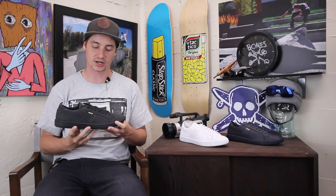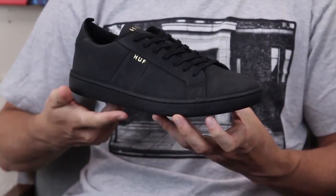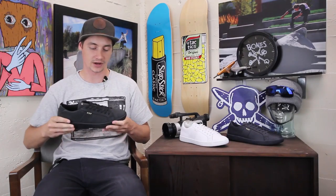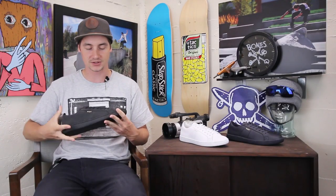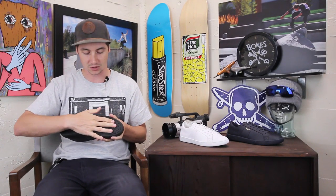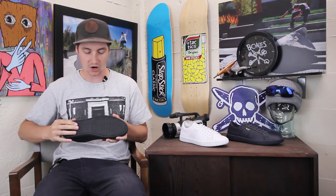What's up, this is Ross with Tactics. Right now you're checking out the Huff Boyd coming out Fall 2016. This is a cup sole construction, so you get some good impact protection out of that, and it feels fairly flexible once you start getting warmed up, so you'll have some good board feel.